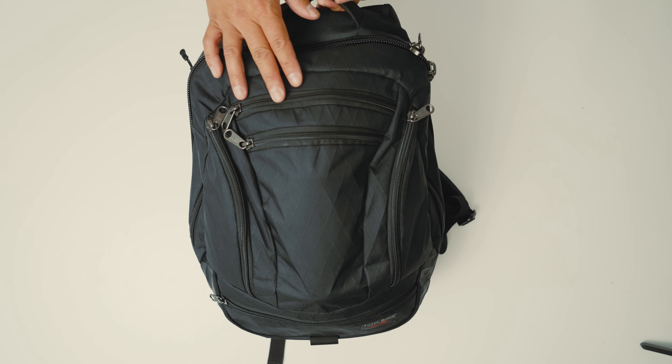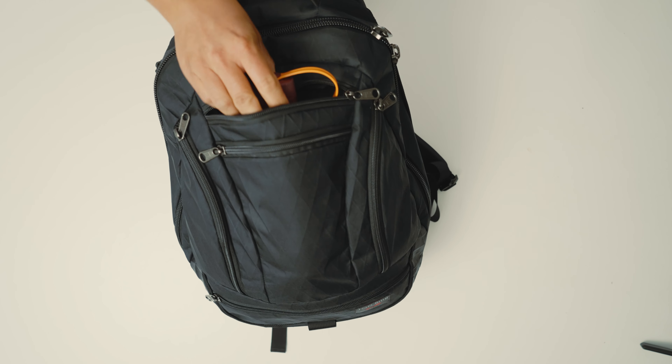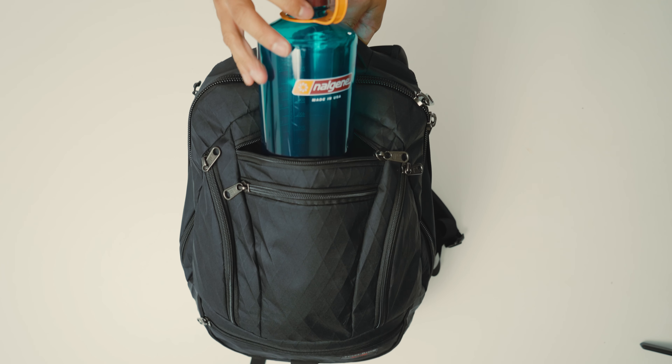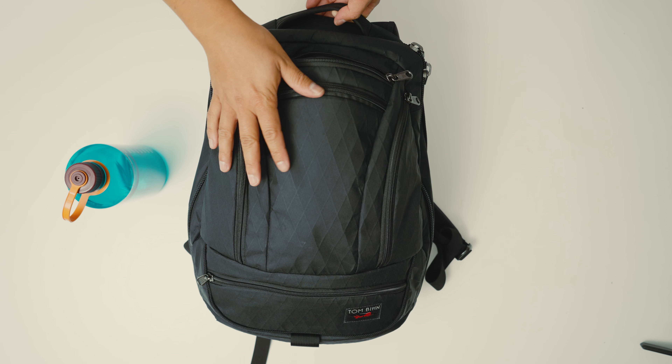Getting into the water bottle pocket, it does fit up to a 32-ounce Nalgene, which is great. It's a nice big water bottle pocket, and a lot of backpacks in this 26-liter size might not be able to fit a 32-ounce water bottle — so that's pretty impressive.